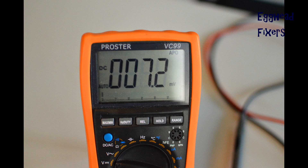This is an example of a bad charger. For 18.5 volts, it should be significantly higher — a reading that low means the charger is bad.